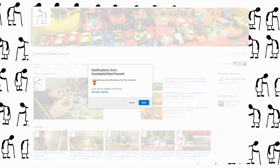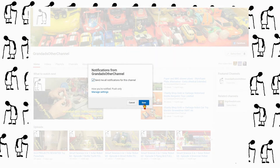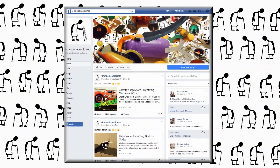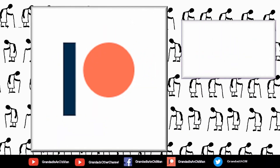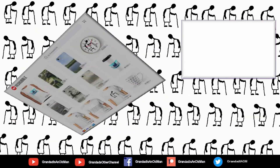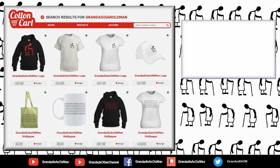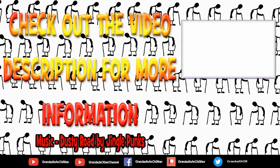Thanks for watching. There's plenty of videos on my main channel with more added daily, so don't forget to subscribe and enable notifications to keep you up to date with my new releases. My second channel, Granddad's Other Channel, is where I put the longer videos with more detail. There's also my Facebook page and you can follow me on Twitter. You can help keep my channel running by donating a dollar on Patreon to buy me a coffee, and if you fancy some Granddad merchandise I have two shops — one on Redbubble and the other on Cotton Cart.